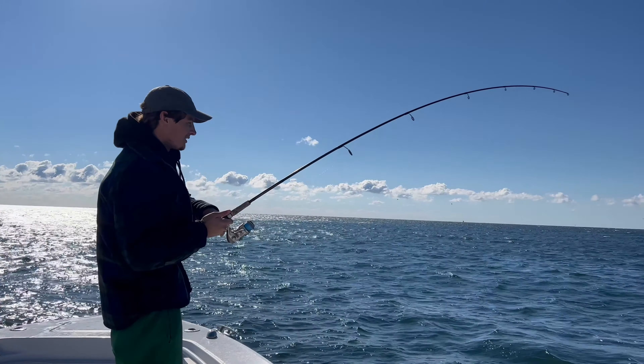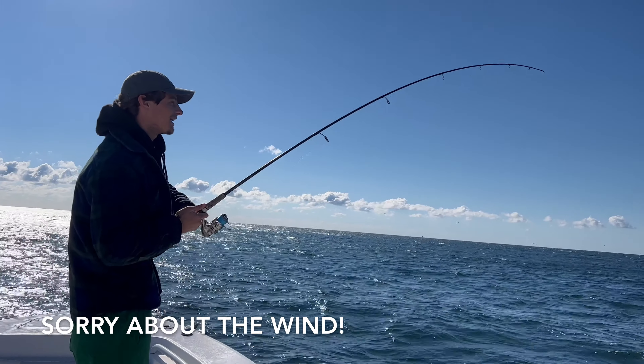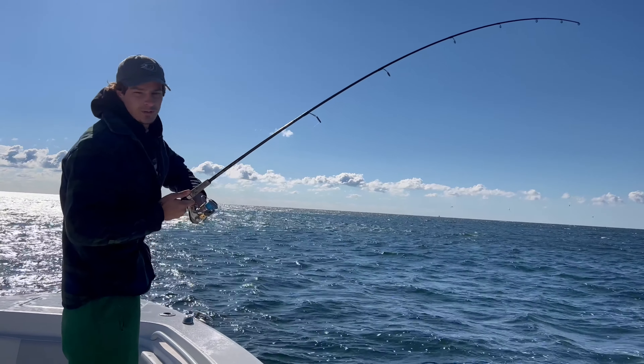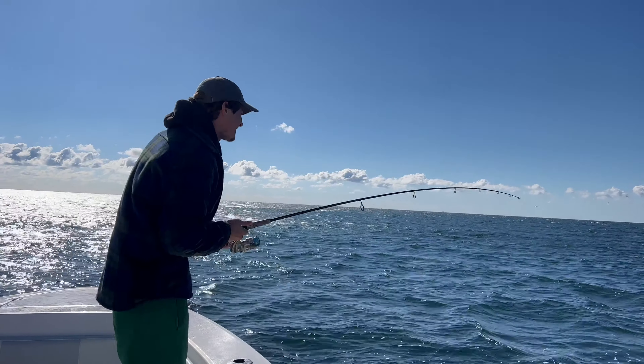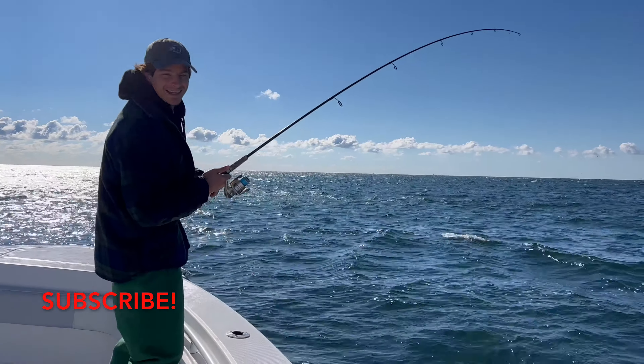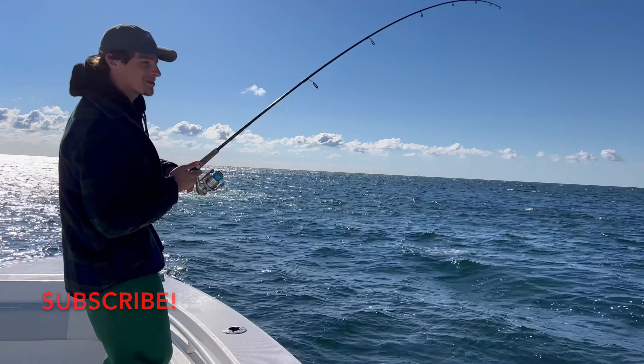That one tastes good. What's going on guys? Welcome back to another video. We are hooked up to false albacore right now. For all of you island people who follow me, today is Sunday — this is the Tog Classic.